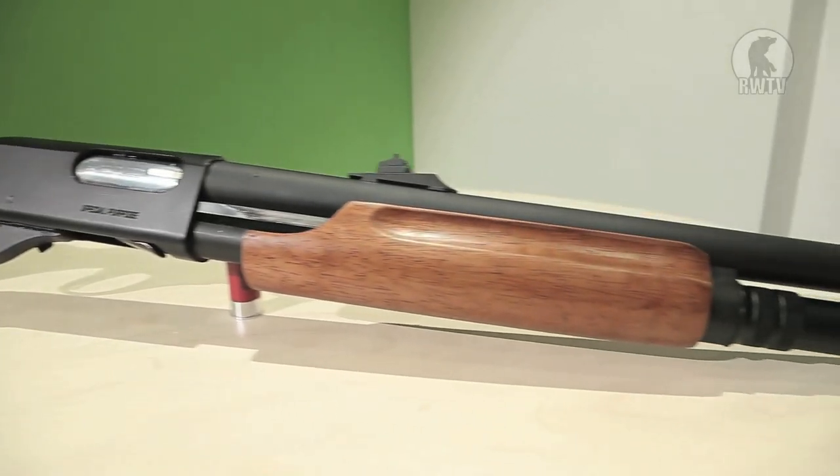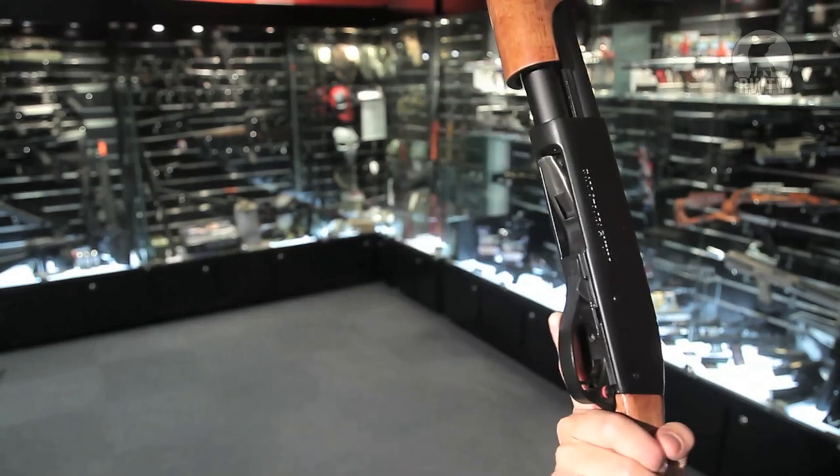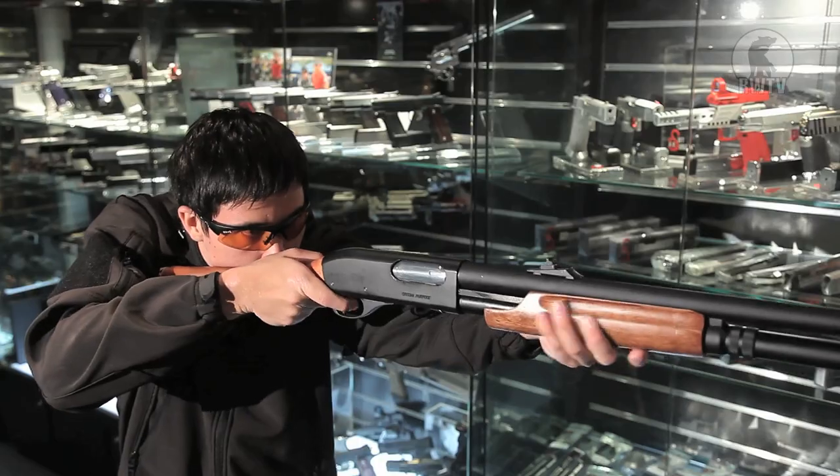All the usual expected controls of a pump action shotgun are there. Once you've inserted the shell, you rack it forward to chamber it, unsafe the weapon and then you fire.